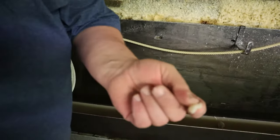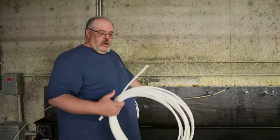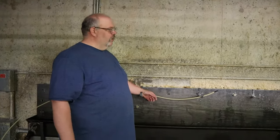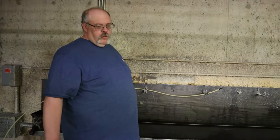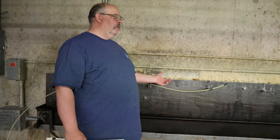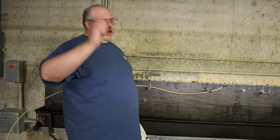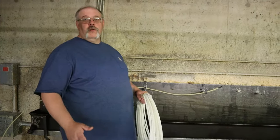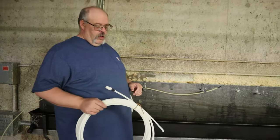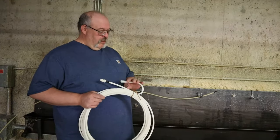Just candle wax is all it is. We'll let the rope simmer in there for about five to ten minutes. Then they'll come up, set them on the bugs, let them drip. We lay a big sheet of plastic on the floor, set them on the floor, reload the trough. While the ones are cooling on the floor, we'll slap them a few times, knock the bigger chunks off. And that just puts a protective coat on her — makes that rope usable.